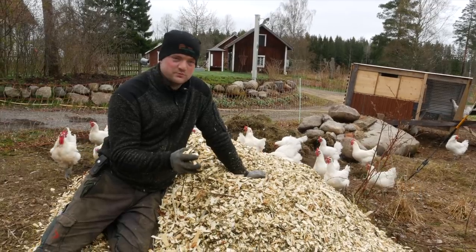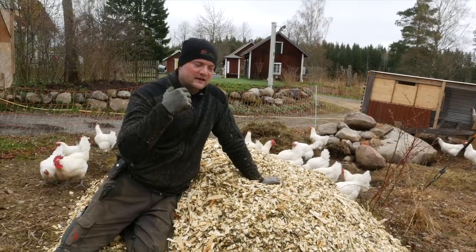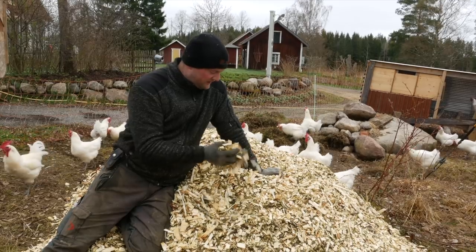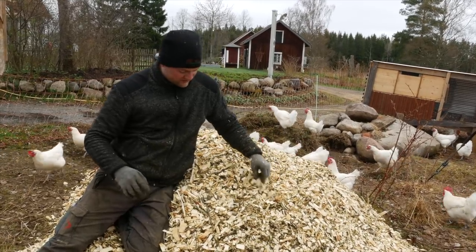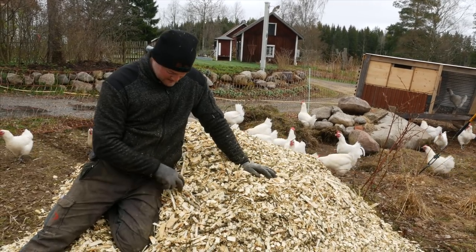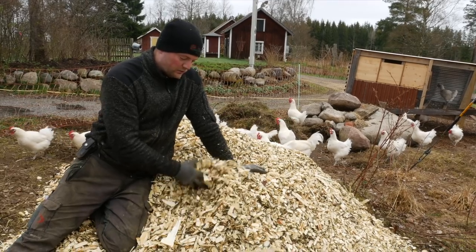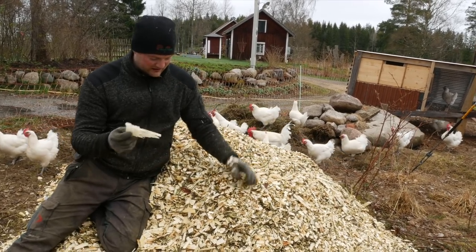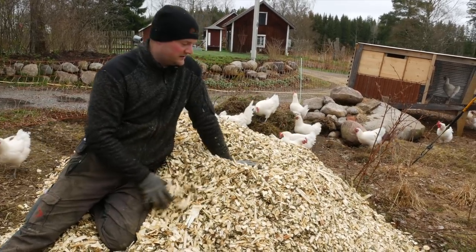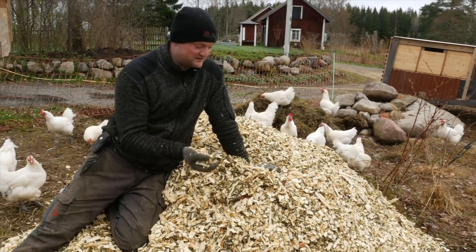But for compost piles, deep beddings, bio-myla and all that, you want chips that are in all different sizes. This is the biggest it gets, and even in these little pieces, this is the perfect size wood chip. A lot of big commercial chippers do everything at one uniform size, and that's really not what we want. On this, the chickens can kick around easily and it's easy to handle.